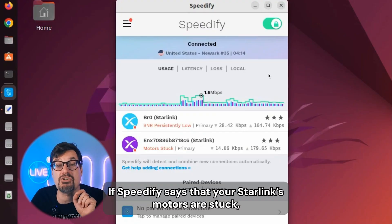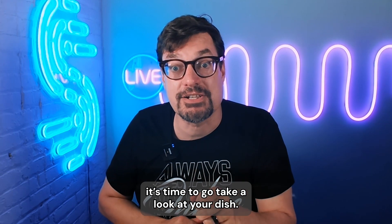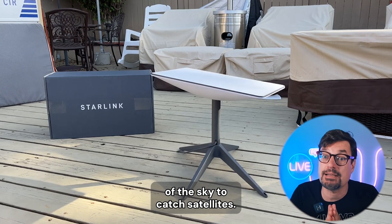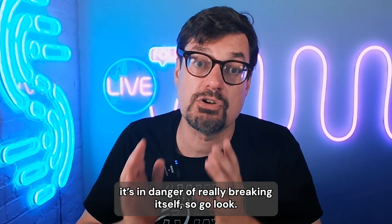If Speedify says that your Starlink's motors are stuck, it's time to go take a look at your dish. Some Starlinks have a motor in it to actually adjust it to get the best view of the sky to catch satellites. If the motors are stuck, it's in danger of really breaking itself. So go look.